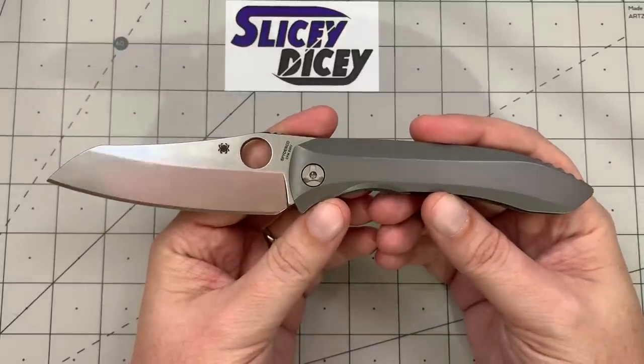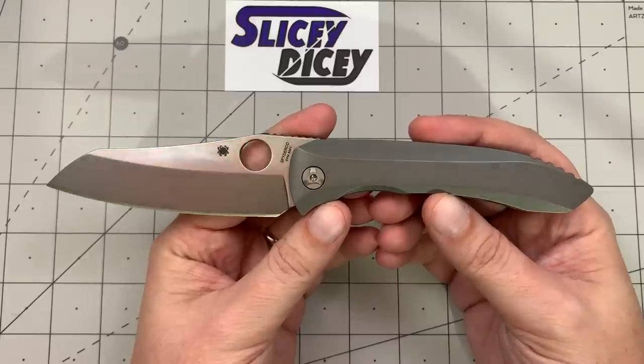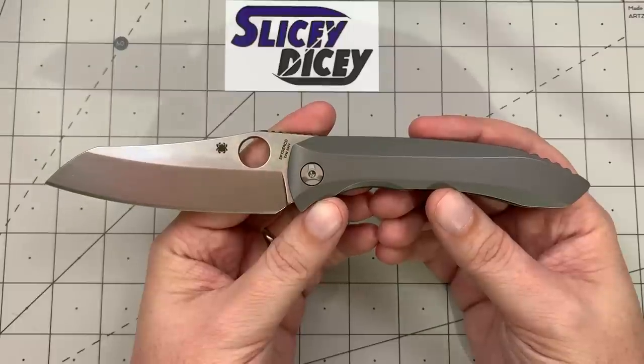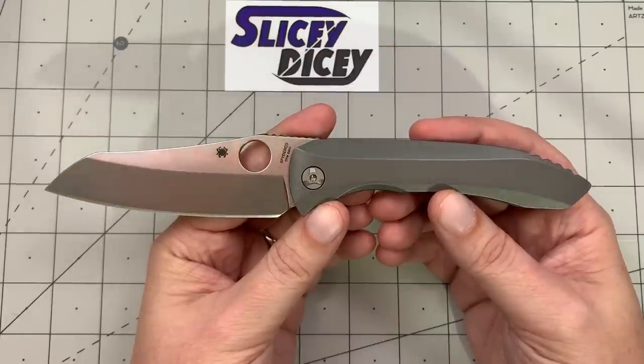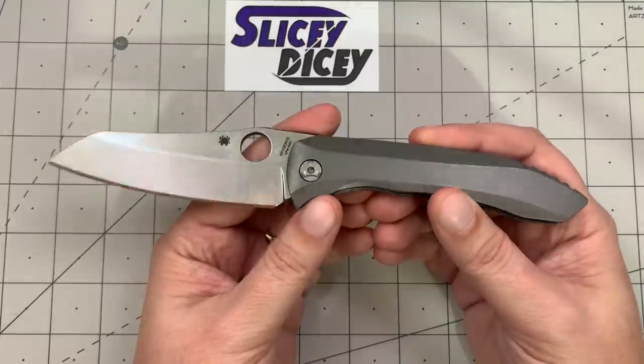Not the first time Spyderco has done something like this. The Nirvana was out a couple years ago — they actually just discontinued it. I happen to have one here so we will do a little comparison between the two towards the end of this video. A lot of changes and improvements have been made since the old Nirvana. I definitely prefer the Paizan having had both for a bit.